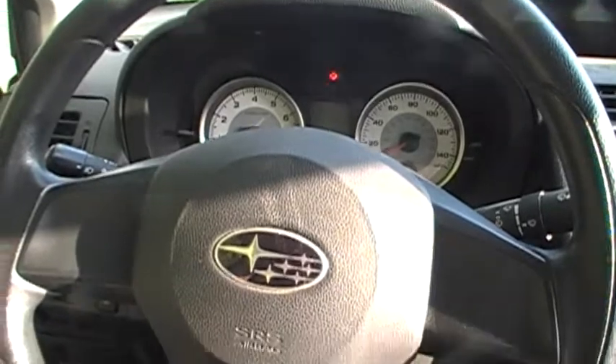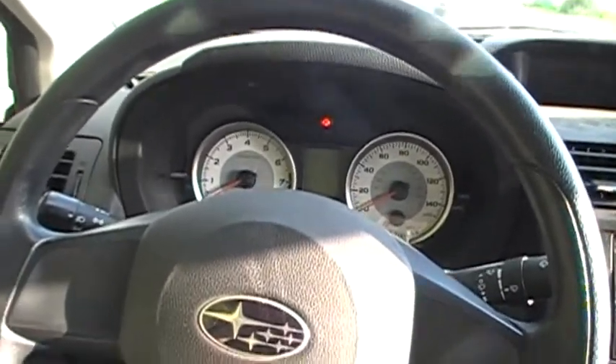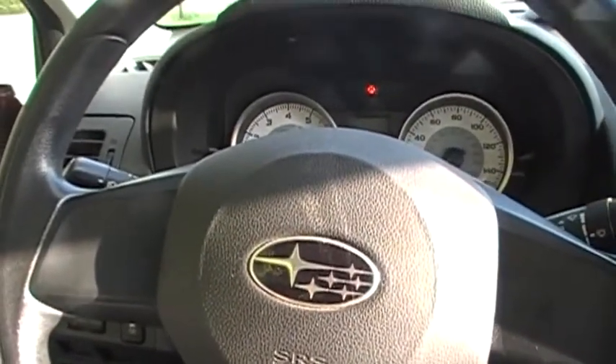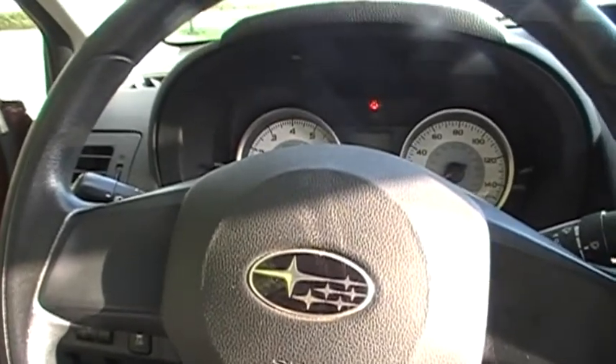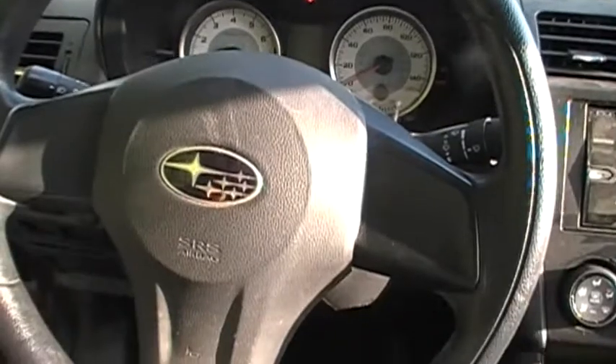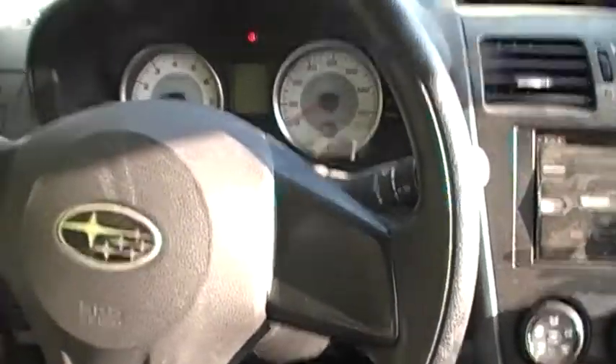Parts Hunter 5 here. This is a 2012 Subaru Impreza 5-speed manual base model — no cruise control. I did some research on the internet, thanks to Nasioc, and found out that this car should be ready to put a cruise on.